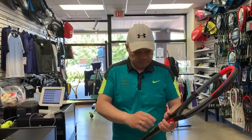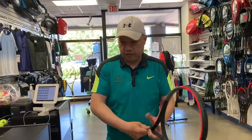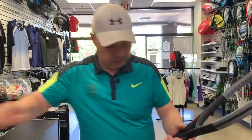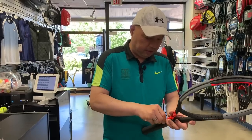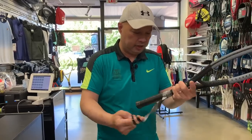First thing I do: I take the grip, take the plastic off. I actually take this grip off because Wilson does not make good replacement grips, so this comes off. Plus I've got to add lead anyway.